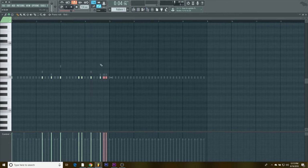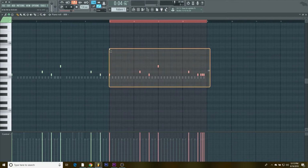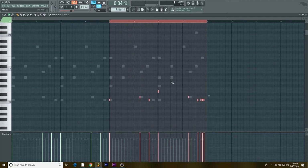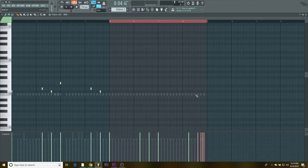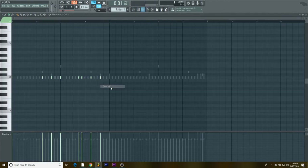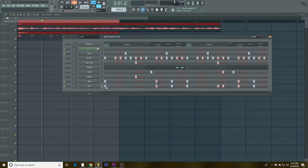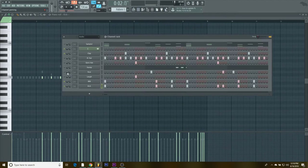We're gonna make this 808 section — delete this, copy it, bring it over, delete these notes, bring this half up, make sure everything is in tune. Since we're still on that four-bar loop we won't mess with that until we get back there, and we're gonna do the same thing with this — find the notes and work within the four bars.